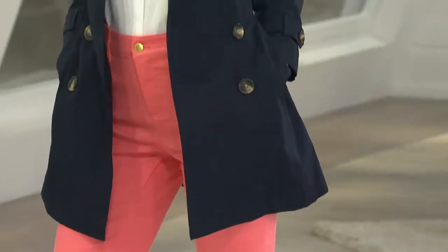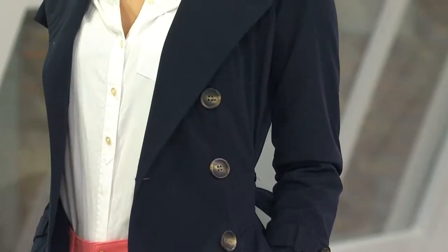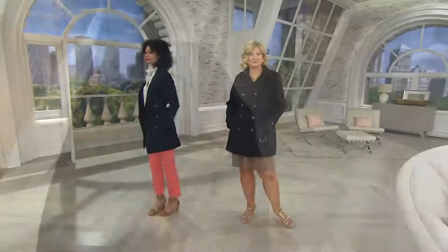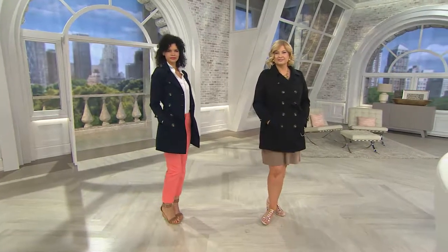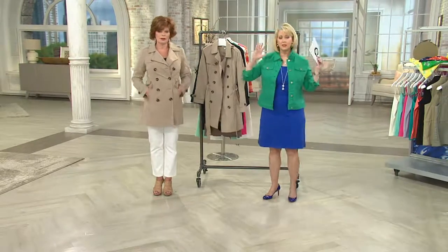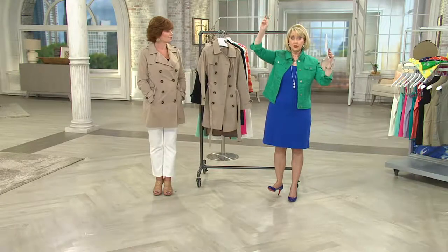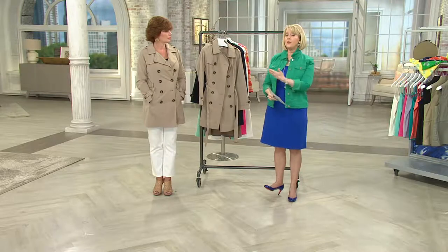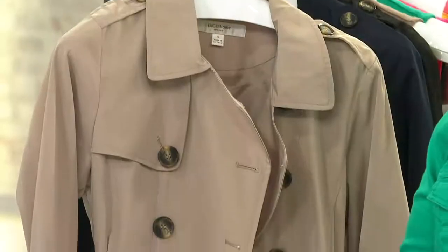I've never had a trench coat that I loved more than this one, and I really mean that. I've tried other pseudo trench coats and they're okay, but they don't fit in the bust area, they might be too big in the shoulder, or too long. I feel like I bought the big-time, who's-who type of trench coat — but I only paid $88.47 for it. That's the beauty of this jacket.